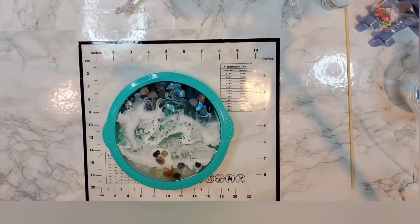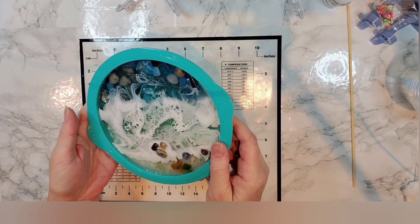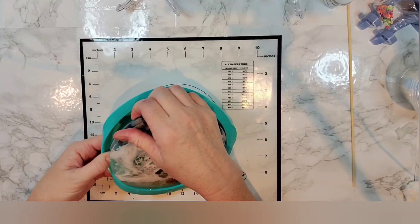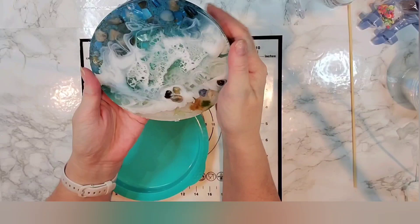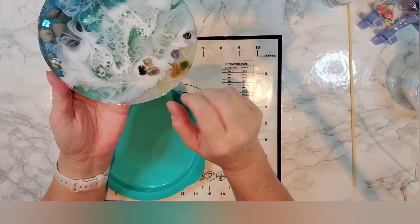Hello everyone. I'm back to demold our little ocean plaque that we made here. I think it is all cured and ready to demold. Since this is the front there's not going to be too much of a surprise, but at least we can see what it's like outside of the mold on a little plate stand. There we go — what do you think? The colors are really pretty! You can see the darker blue up here, the turquoise behind the waves, the white sand, and kind of a foam frothy look.